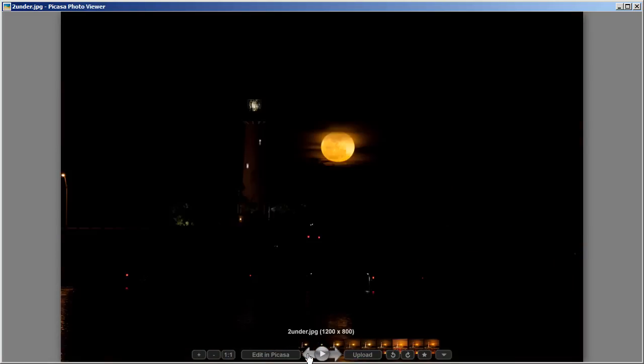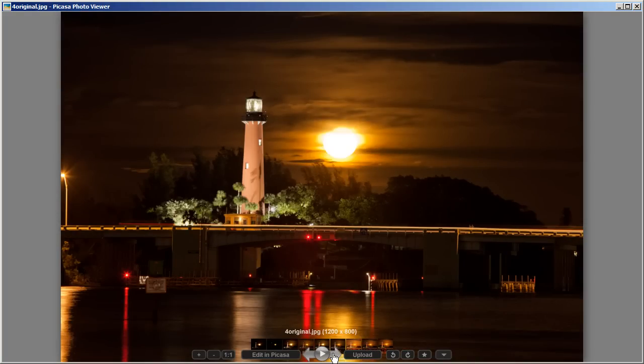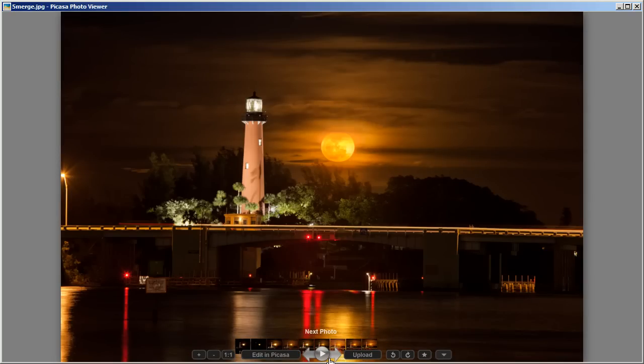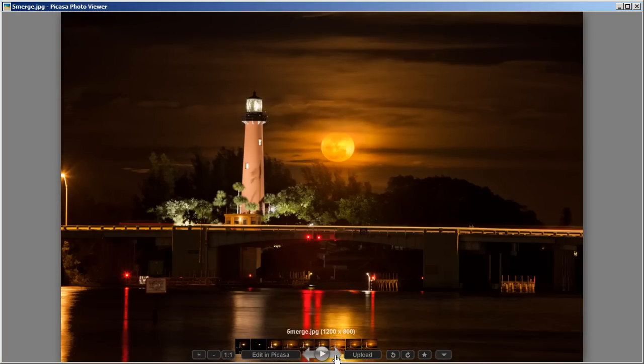We're going to use these three exposures to create one exposure in Photomatix. Once we get that exposure, we're going to merge it with another exposure — an evenly lit one — to get this merged image. We're going to bring them together to get this one exposure. Once we get this, we're going to save it as a PSD file and take it into Photomatix to tone map it.